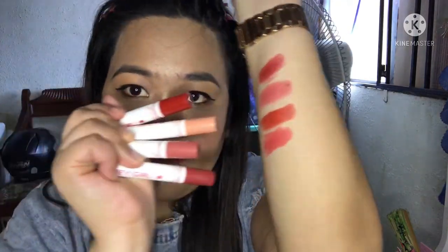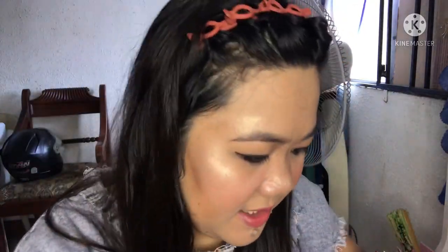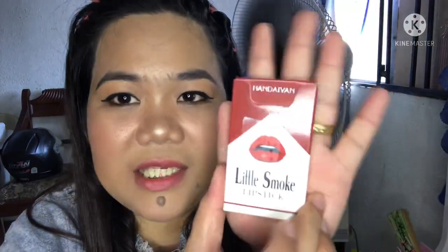It's two of four — one, two, three, four. Next is this one: Marlboro Charot! Lame Smoked Lipsticks, that's it guys. Little Smoked Lipsticks, that's it. Made in China, 8 grams, and four pieces in the box.